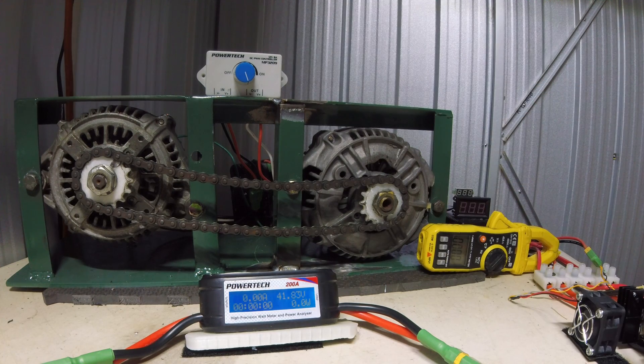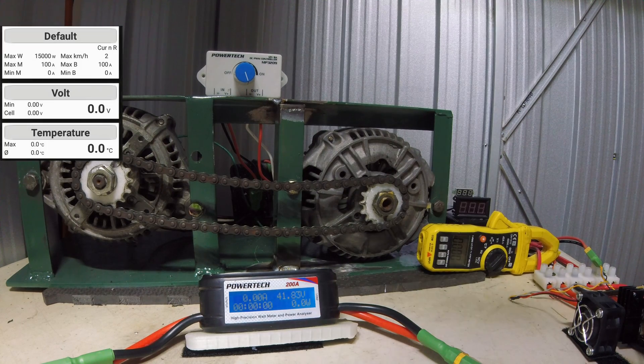Let's put the cord on here, get the temperature reading. Alright, this says recording. Let's go.